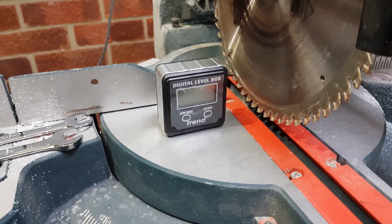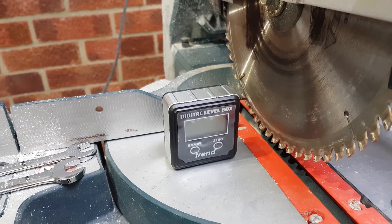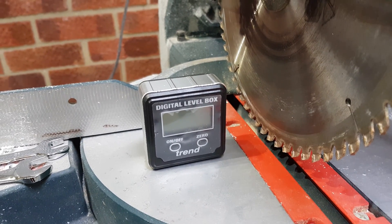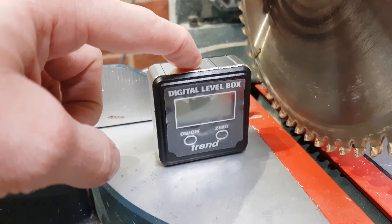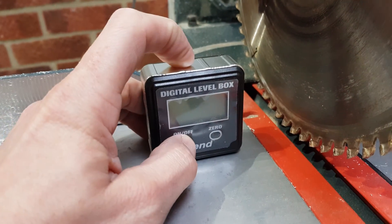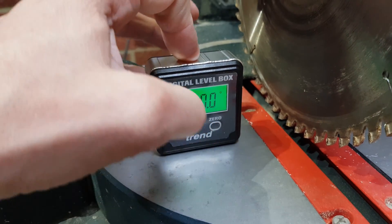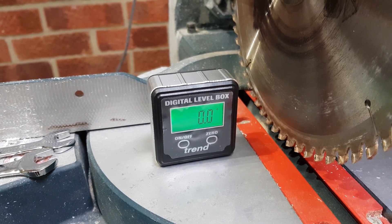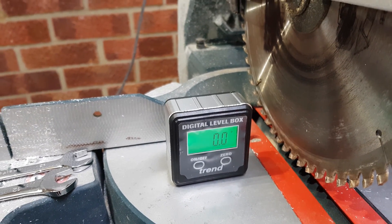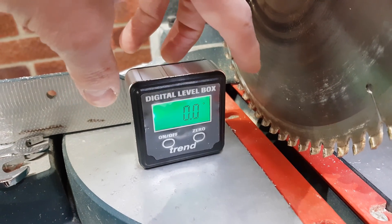Here's a quick overview on how to get your miter saw cutting at 90 degrees, to make sure it's actually cutting correctly using the Trend digital level box. You put the level box on your bed and turn it on so that it's zeroed at whatever angle the saw is currently at, because you want 90 degrees from the bed, not 90 degrees from level — because if your bed isn't level then your cutting is going to be out.